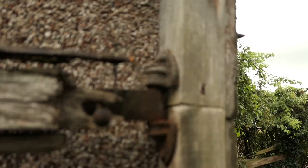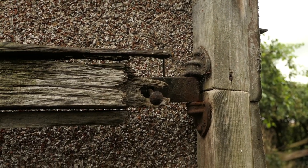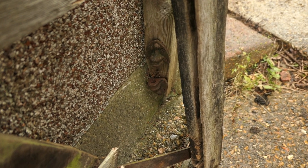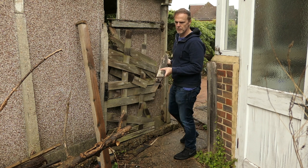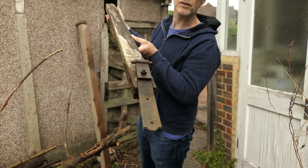I'm going to see if I can re-salvage these really nice old hinges. I need to repair this bottom hinge though — it just needs to be re-fixed to the post. I'll see if I can re-salvage that nice hinge.